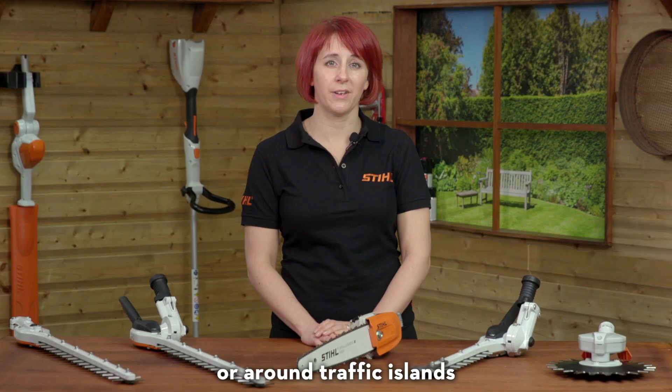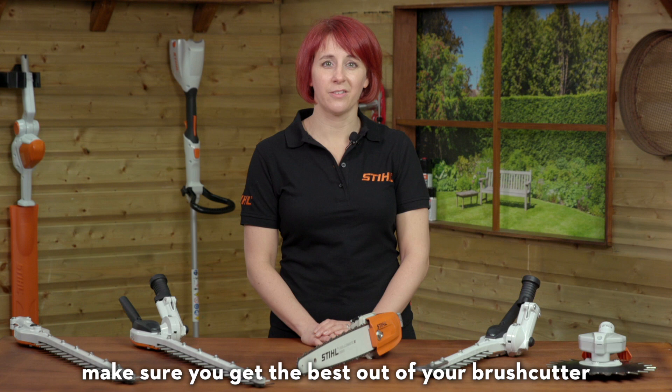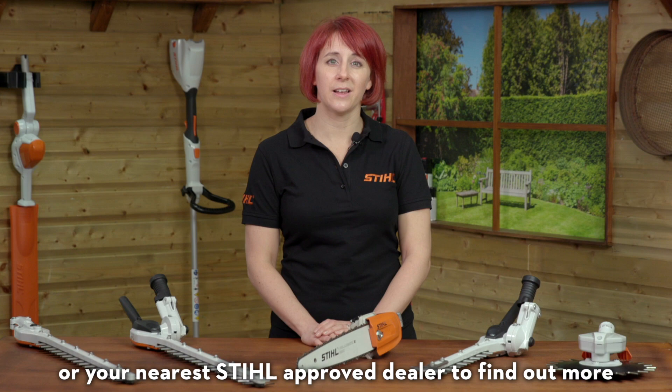Whatever task you are tackling, make sure you get the best out of your brush cutter with our versatile attachments. Visit stihl.co.uk or your nearest STIHL Approved dealer to find out more.